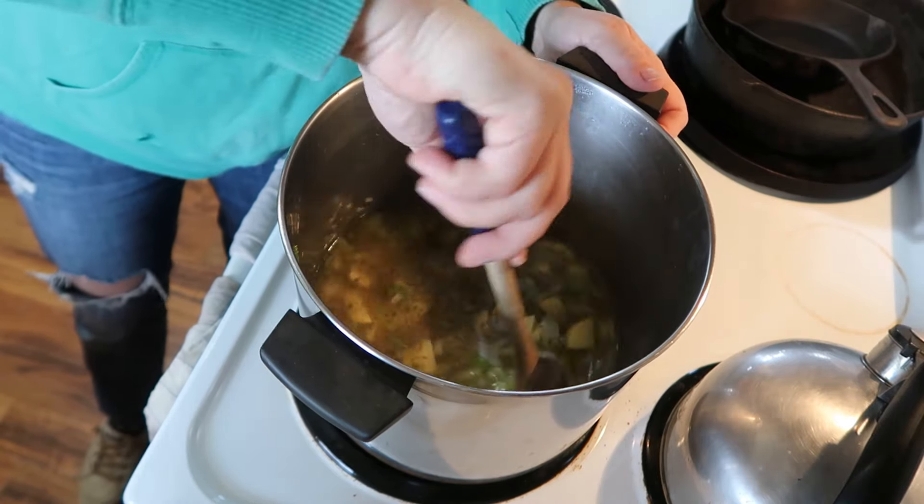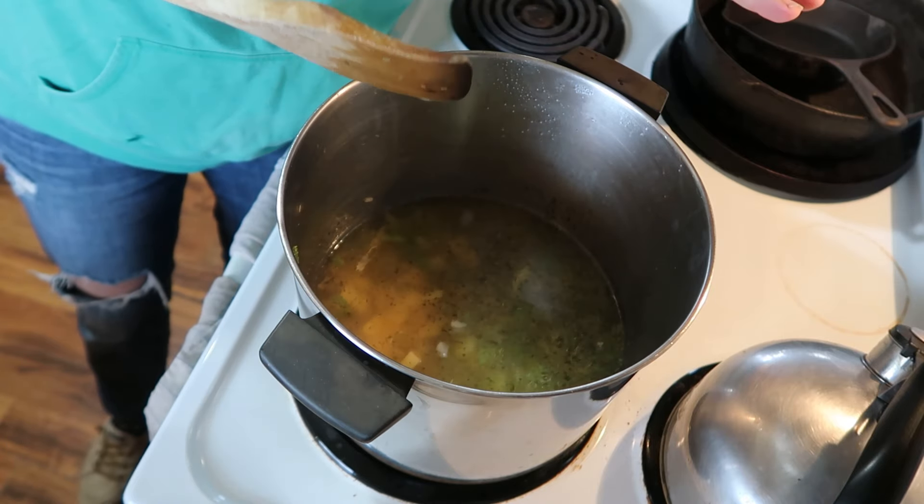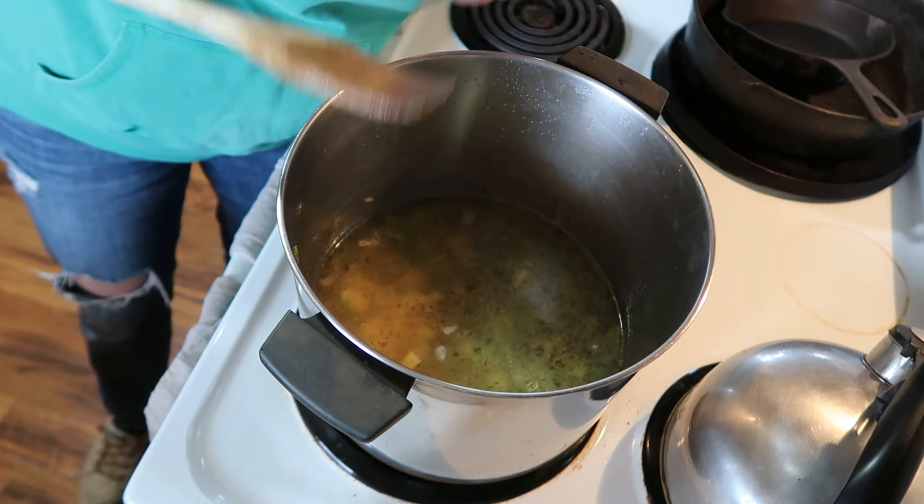This smells really good. We're going to bring this to a boil, then lower it to a simmer and let it do its thing until the potatoes get tender.